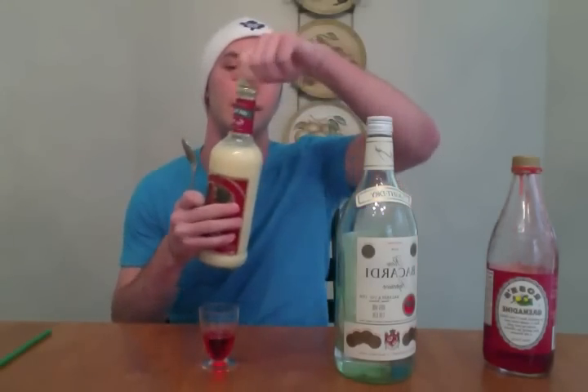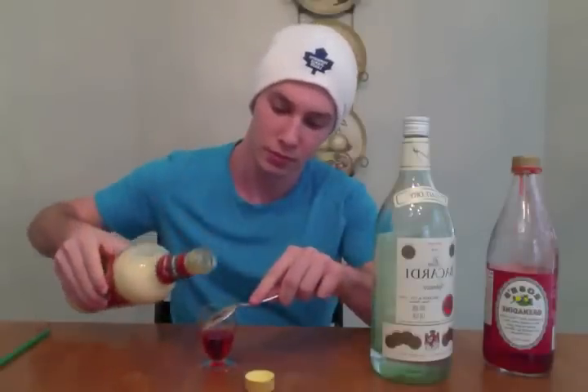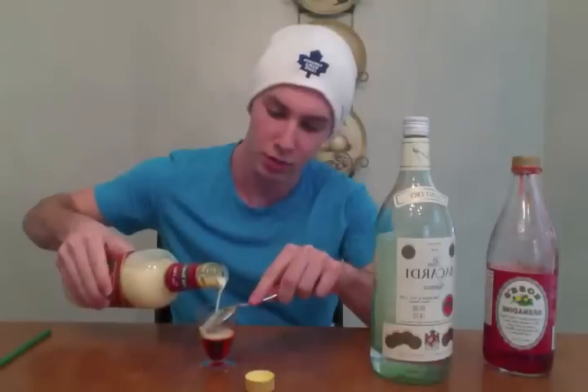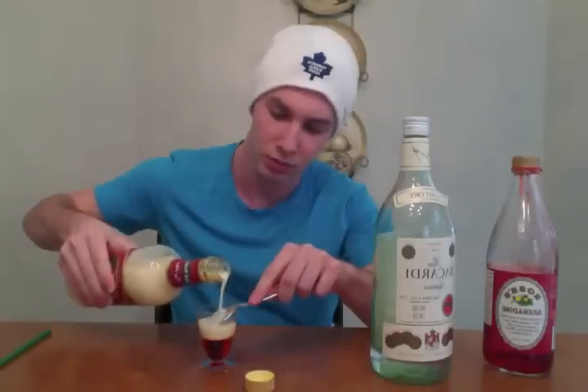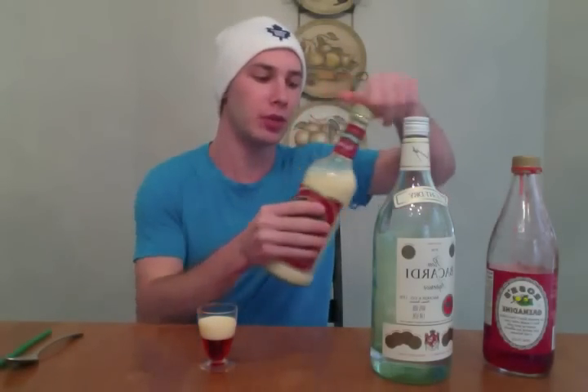And we're going to carefully layer on the eggnog. You want to pour pretty slow so it doesn't mix too much. I've never tried eggnog before, but it tastes pretty good with this one.